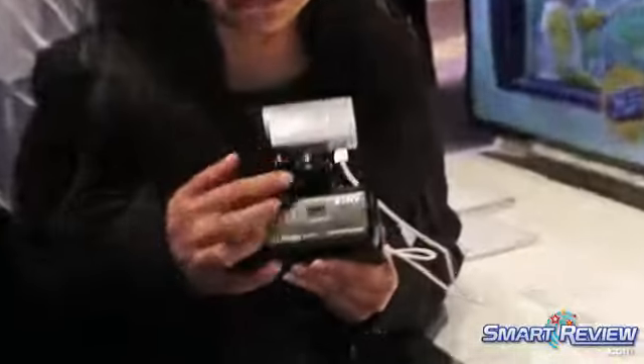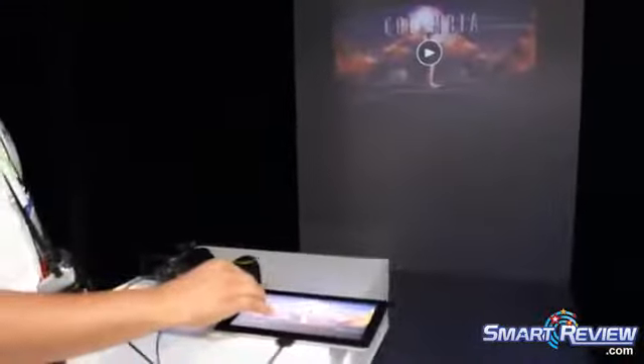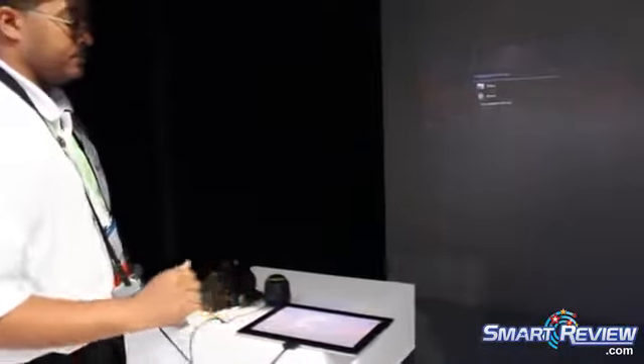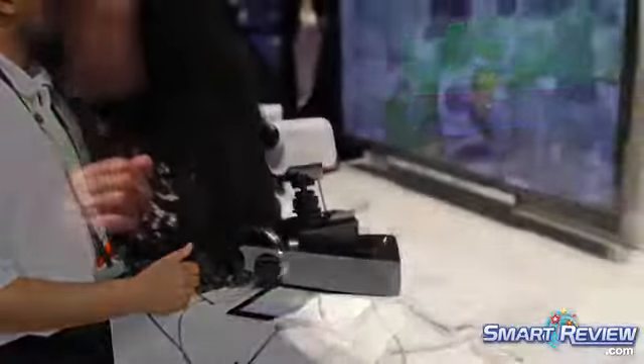We call it a PJ because it has a projector built right into the front of the LCD, so you can actually watch your home movies or content from an external input via the projector. You can connect your phone, your tablet, and watch Netflix on the wall — no problem.